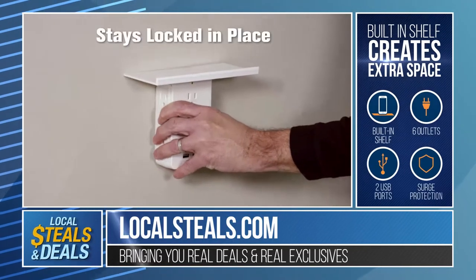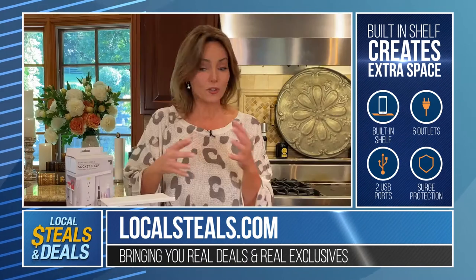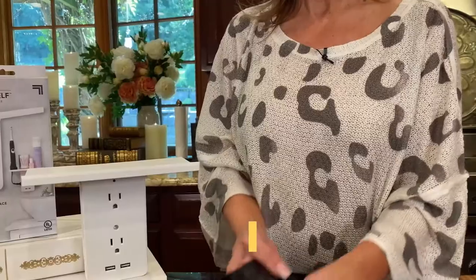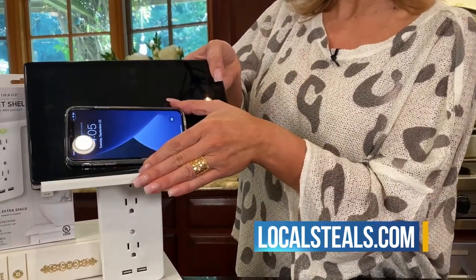So now if you're going, wow, I'm trying to set up this home office, I have my phone, I have all these things I need to charge and they're in my way — now they can all charge at once. You can put a bunch of them right up on the shelf and they're not on your desk.